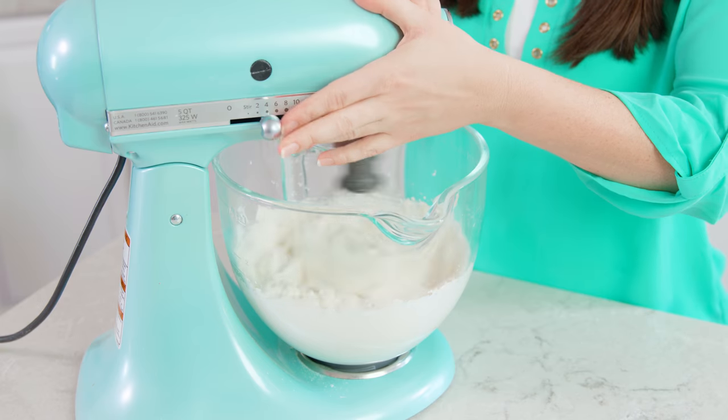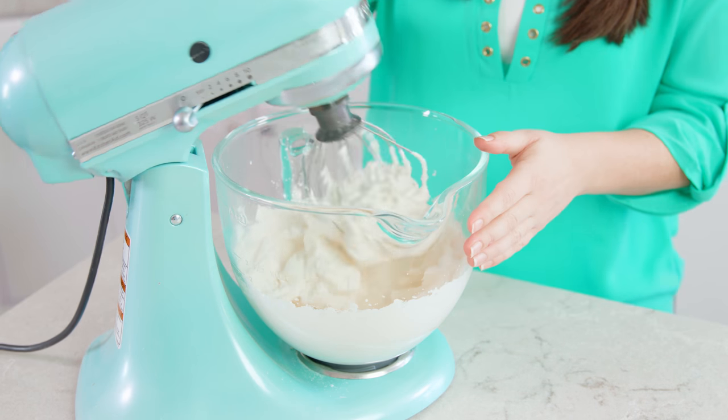Instead of using cornstarch and powdered sugar you could also use gelatin, but I find this is an easier way to stabilize whipped cream at home. After a few minutes of whipping, stiff peaks will form and you're ready. Place your whipped cream in the fridge until you're ready to assemble the cake.